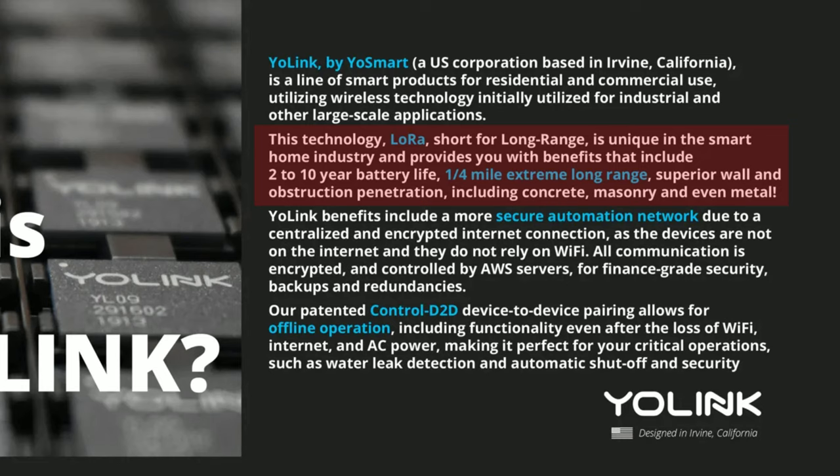The wireless signal used by YoLink for the sensor to communicate with the hub is LoRa — long range frequency — which can work up to a quarter mile of open air range. So even if your car is parked on the other side of the street, five houses down, or you live in an apartment and the parking is on the other side of the building, this setup will work.